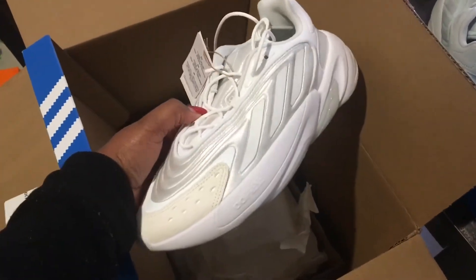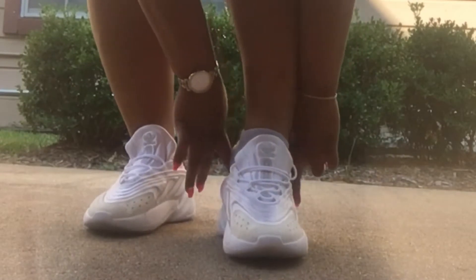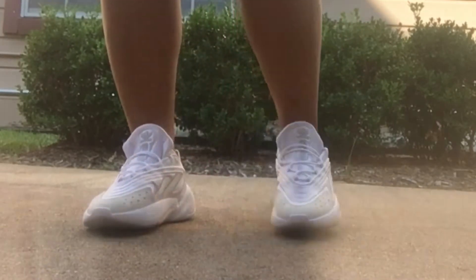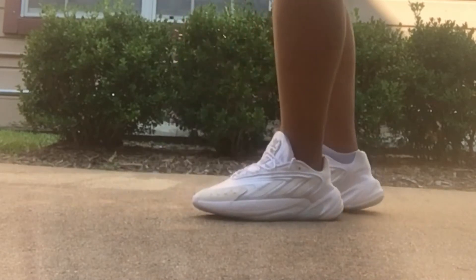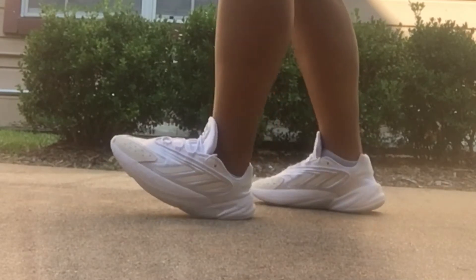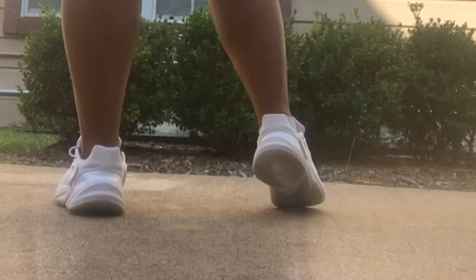When I saw these I instantly fell in love. The shoes I'm talking about are these Adidas — they're called the Azaleas. I ended up getting the triple white Azaleas. These shoes are so pretty, they're super lightweight, and even though the sole is pretty chunky they are very squishy. They have a suede mud guard and on the sole these are Adiprene, which I believe is a material they also use in some of the Yeezys.